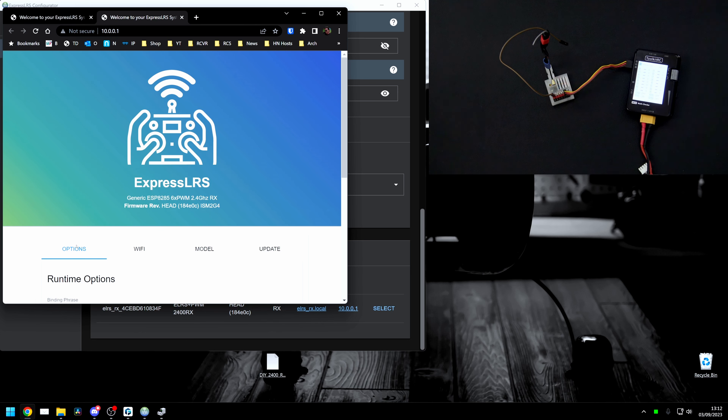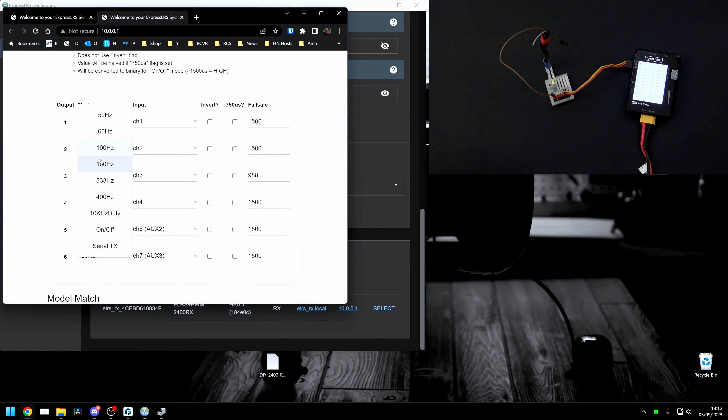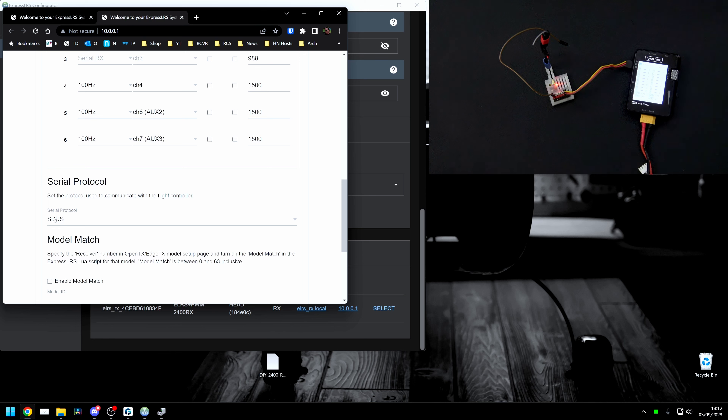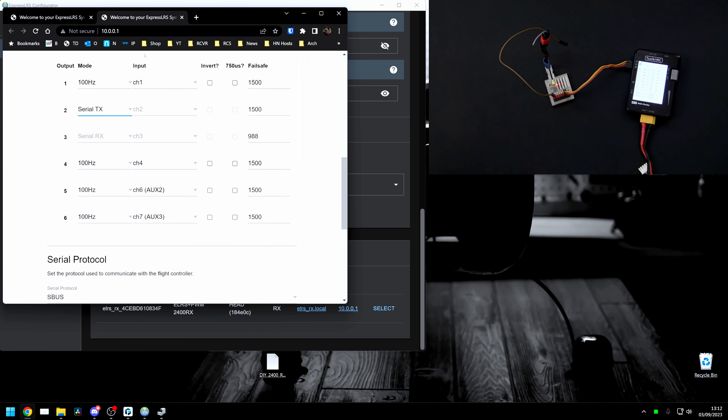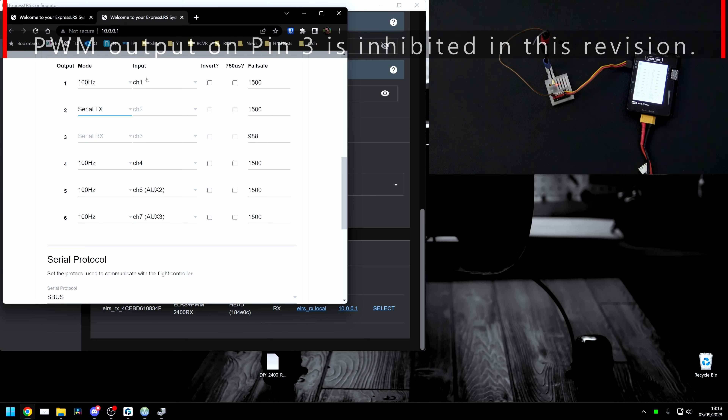Configure the receiver by clicking on the model tab. Scroll down and look for channel 2 — under channel 2 select serial TX. You'll notice that channel 2 goes gray and channel 3 also goes gray. The reason channel 3 goes gray is that if you use a bi-directional protocol like CRSF you need a TX pin and an RX pin. In our case we're using SBUS and with SBUS we only need one channel for transmit — that's channel 2. Channel 3 is grayed out but will still show up in your SBUS stream.